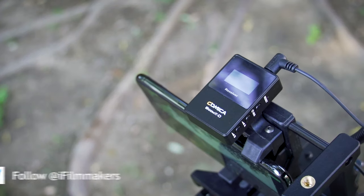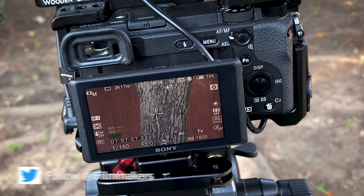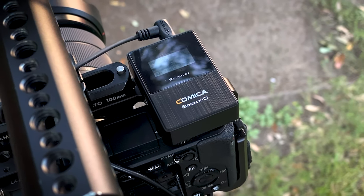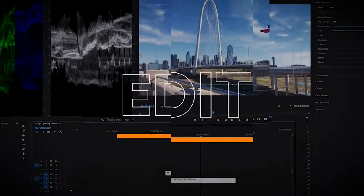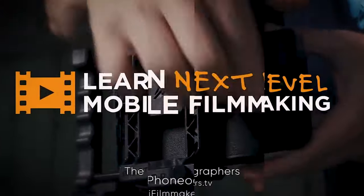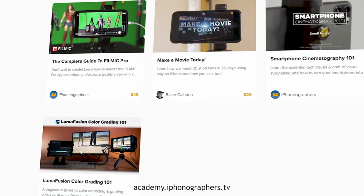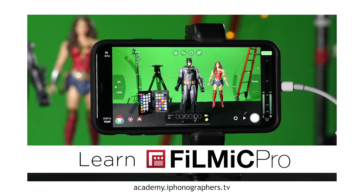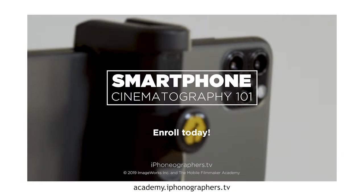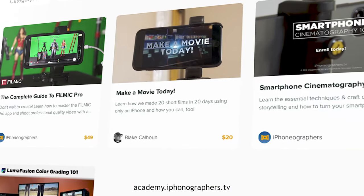Today I'm looking at a very affordable wireless mic system that works great with smartphones as well as traditional cameras. Before we get into it, remember if you want to learn more about smartphone video and cinematography, check out one of my courses like the Complete Guide to Filmic Pro, Smartphone Cinematography 101, or my LumaFusion color grading course. Links to all these are in the description below.